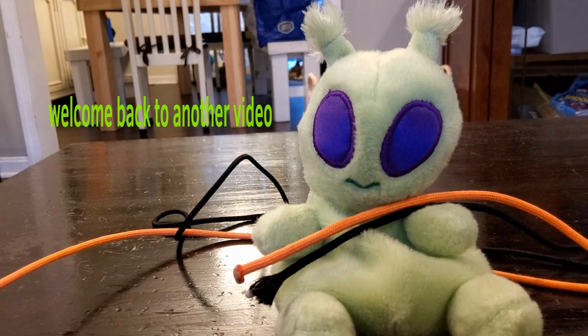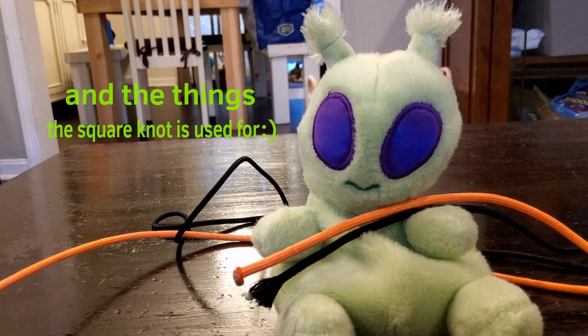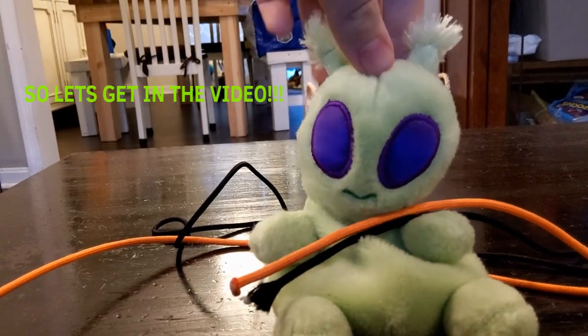Hey guys, welcome back to another video. Today we're going to learn how to do a square knot and the things the square knot is used for. Let's get in the video!